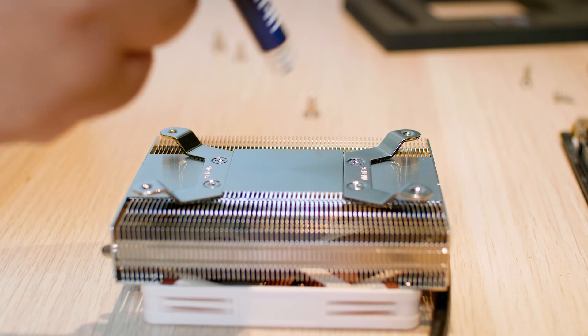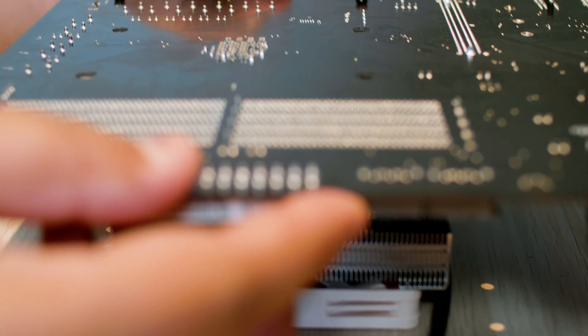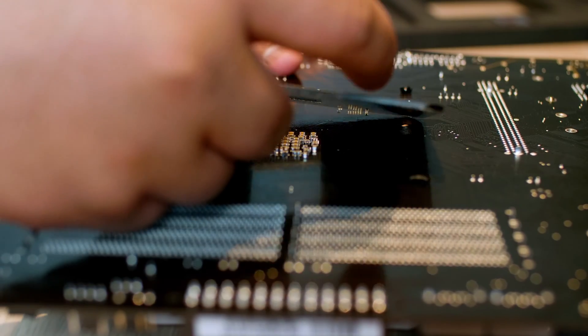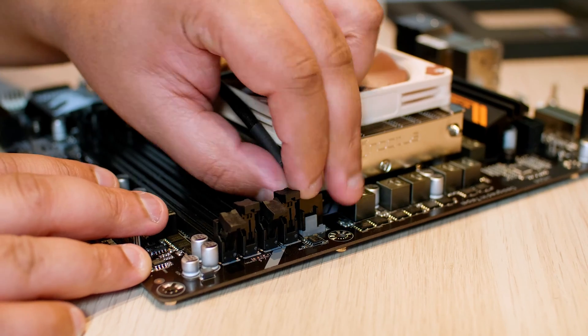The installation is very straightforward. Place the cooler with the cold plate facing up and apply a normal dot amount of thermal compound. Lower the motherboard — with the CPU already installed — onto the cold plate. Place the backing plate onto the motherboard, fasten the four screws, and plug in the CPU fan. The process took me around one to two minutes to complete. I'd recommend taking the motherboard out of the system first, especially if you're removing a pre-existing cooler.